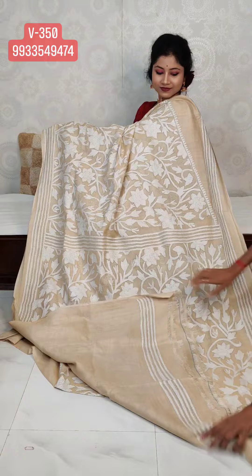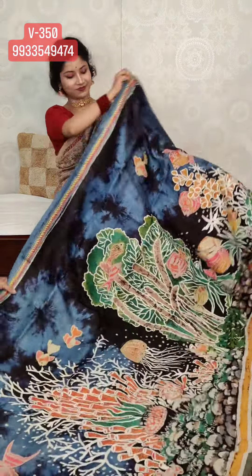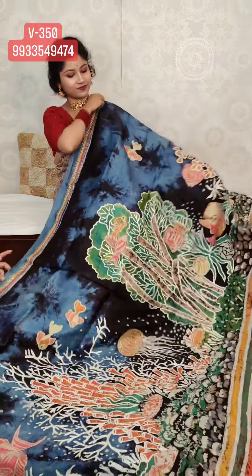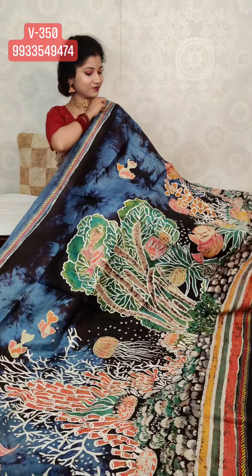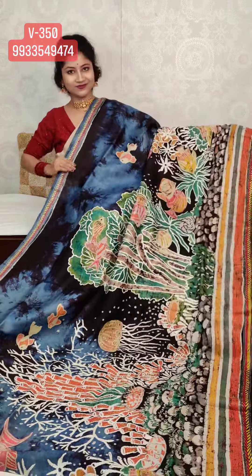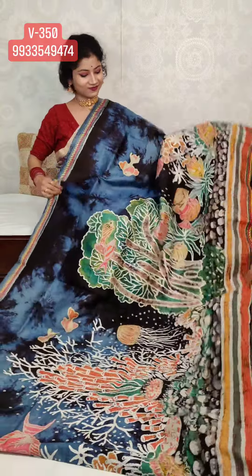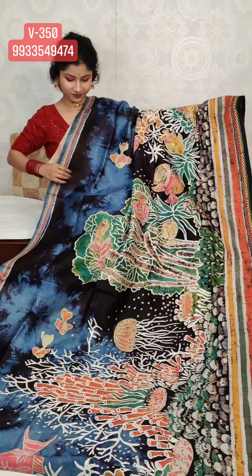This is the blouse. Next, I'm showing you a very exclusive product — the very first-time launch. If I get a chance to do any fashion show, I would definitely be showcasing this product. This is an excellent one.